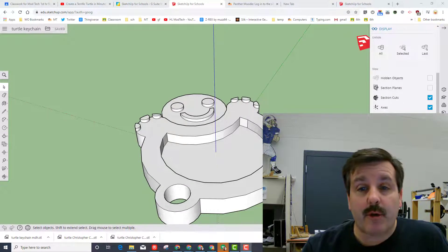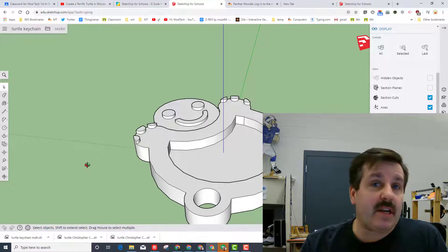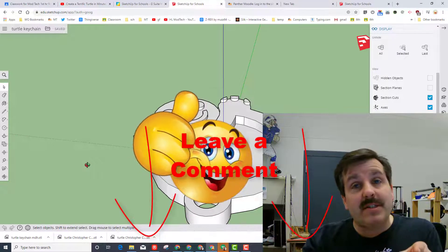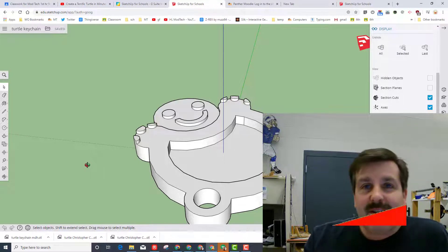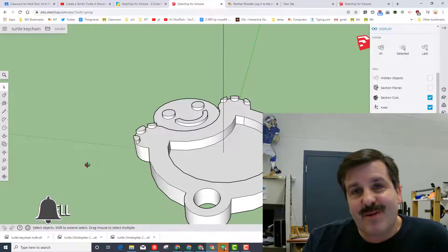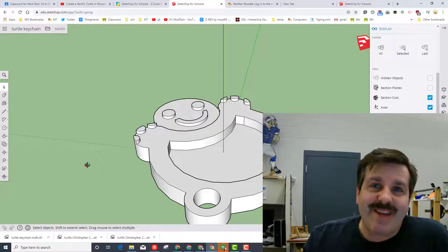Hopefully you had a ton of fun building this. You may notice we didn't paint or color it, which you can do, but when you 3D print it whatever color is in the printer is what you get. If you enjoyed the video please give it a like, comment or suggestion below, subscribe if you haven't yet, and hit the notification bell to be the first to know about new videos from me, HL Mod Tech. Thanks for watching, have a great day!